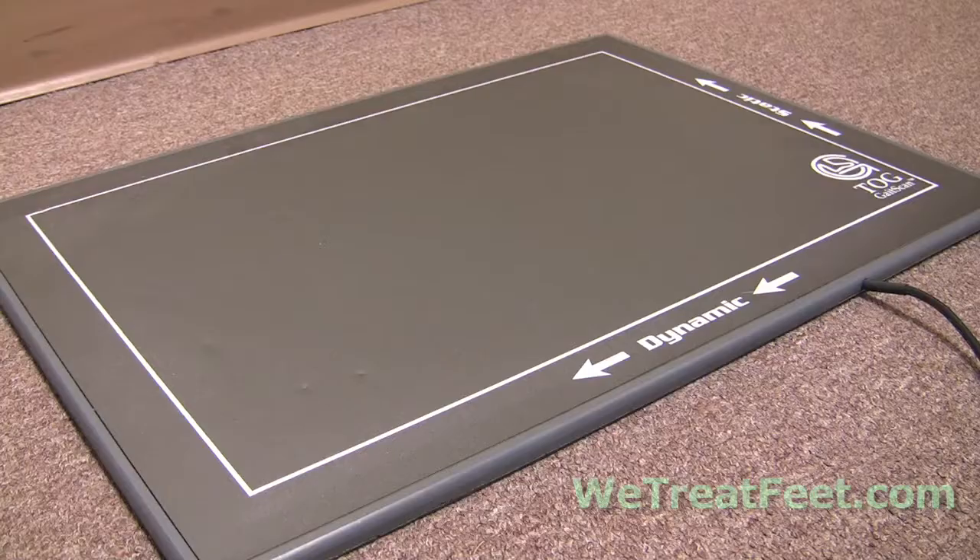I like to tell patients this is the easiest medical test that they will ever take in their life. They simply have to walk. They do not have any needles involved. There is no pain involved. There is no dye shot into their feet. They simply stand on what looks like a floor mat and then walk over that same mat. The computer records the pressures as they walk over the mat.